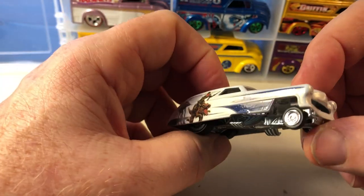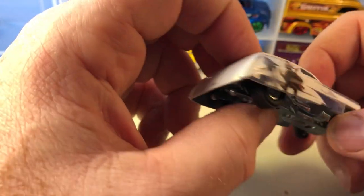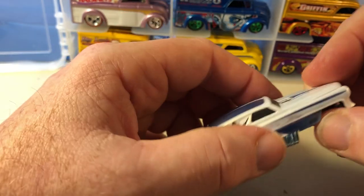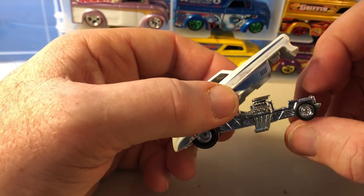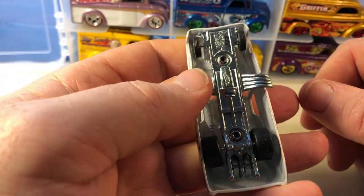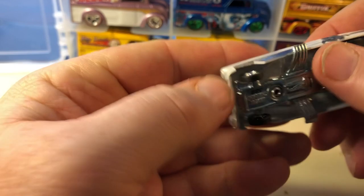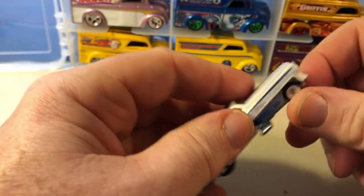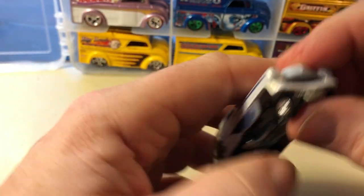One of these is a Star Wars pop culture funny car — I forget what they're calling this funny car, but it's skinny up front and has real rider slicks in the back. I can't remember what they're calling this one.